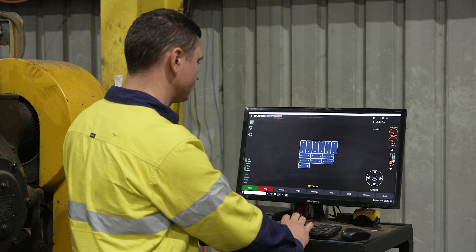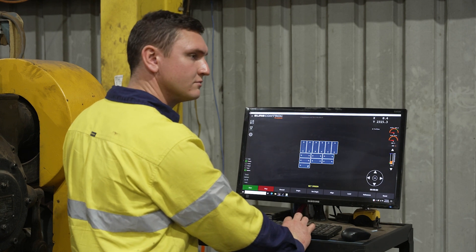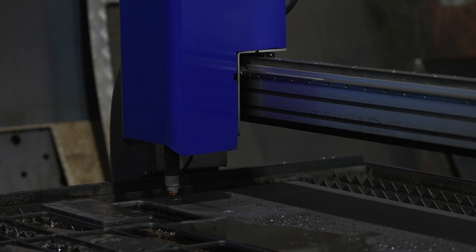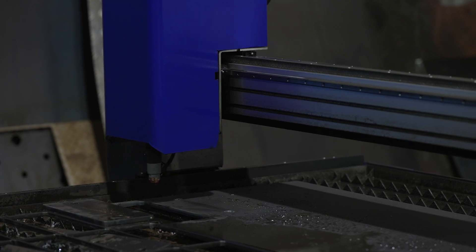The guys at Surefire CNC know how to make software for the Australian user. They've made it extremely easy to load parts and cut parts.